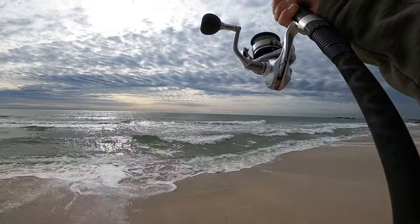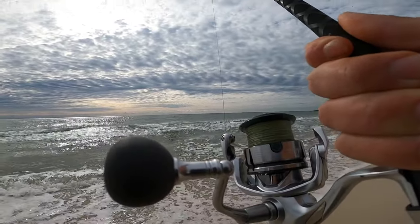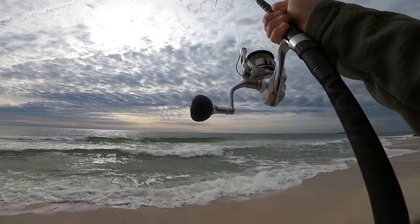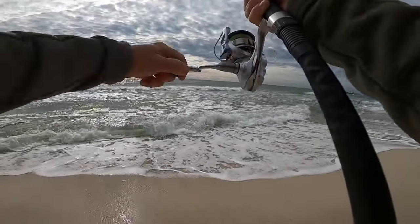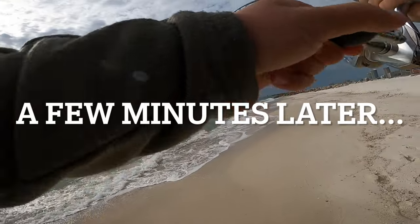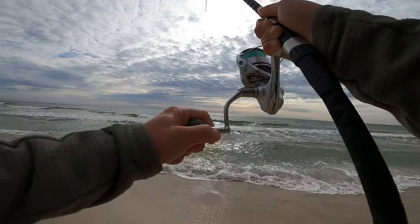I'm still on my top shot though, so I still have my 20-pound top shot. I'm playing them soft — swimming that way. Let's see if I'm going to be pulled down the beach... it's going under.